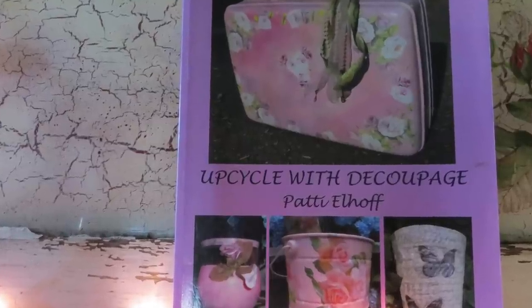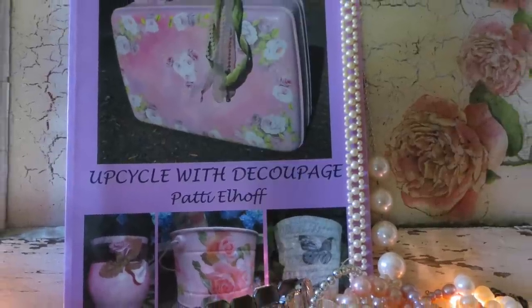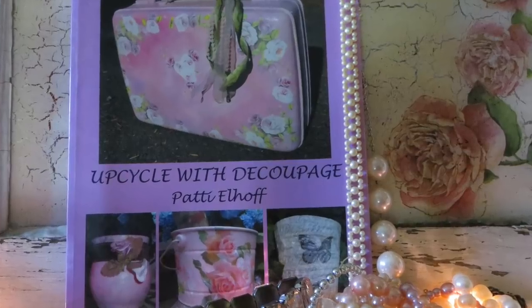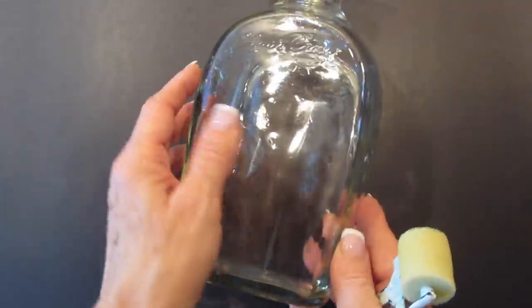Good morning, my friends, and welcome back. I am Patti Elhoff, the author of Upcycle with Decoupage. And today, I thought we would take a plain liquor bottle, like this one, and turn it into this.